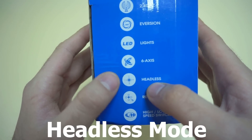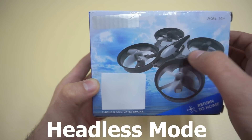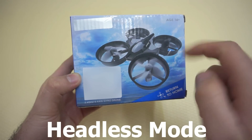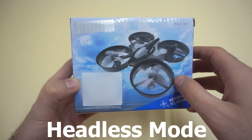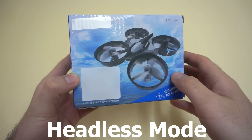It has headless mode, so it doesn't matter which one is the front and which one is the back, which one is left or right. You just press it forward and it will go away from the transmitter; you press it backwards and it should come towards the transmitter.